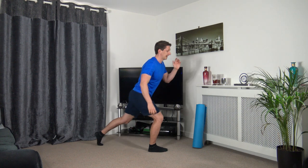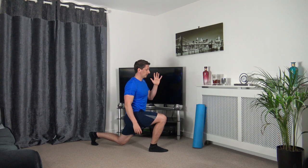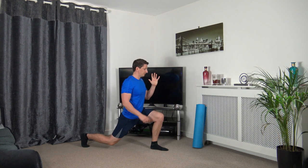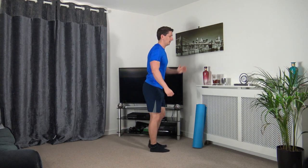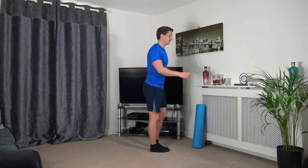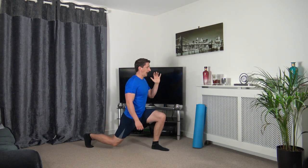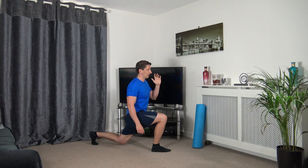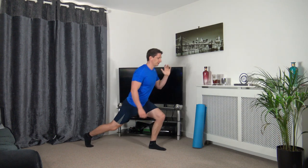If you can only go down halfway, that doesn't matter — as long as we're doing the movements and warming up the legs, that's what we're here to do. Focus on the balance, take your time. We're going to do one more on each leg.